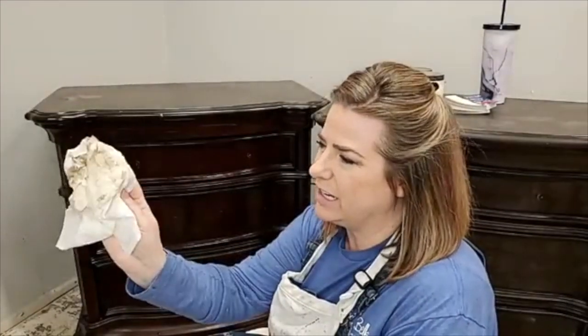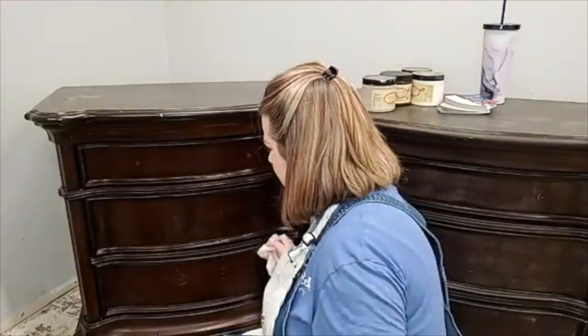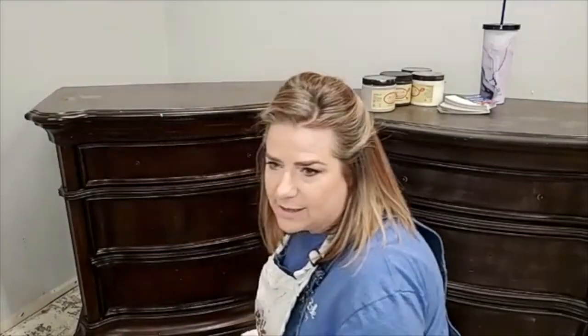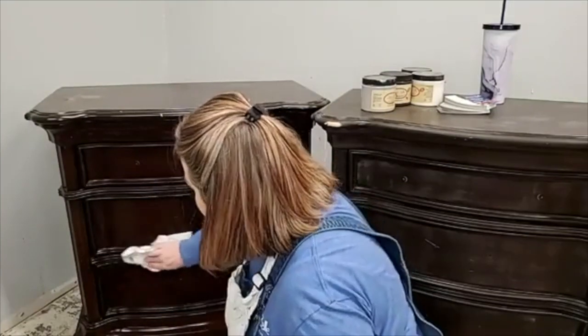I'm looking at whether it's bleeding. If it was bleeding, this would be a different kind of brown — almost an orangey brown — because it's oils from the wood. I'm also looking at the age of my piece. These are fairly modern, probably made in the 90s. They're not super old.